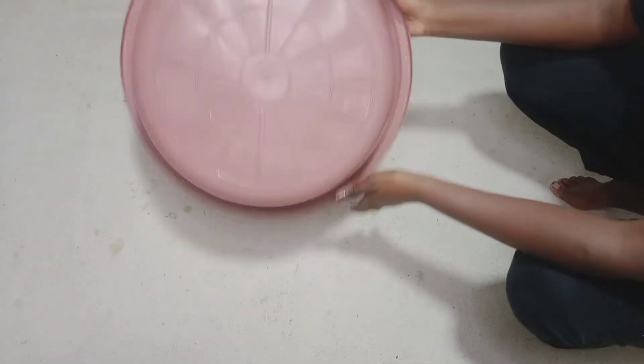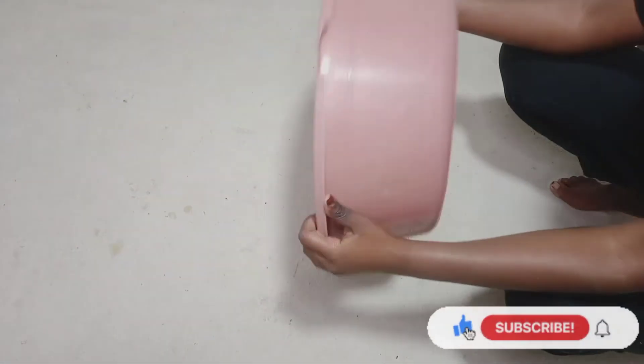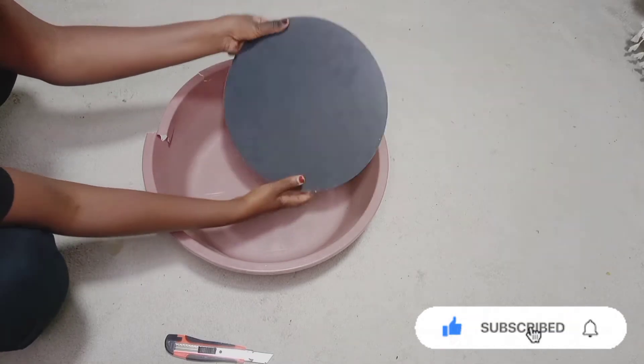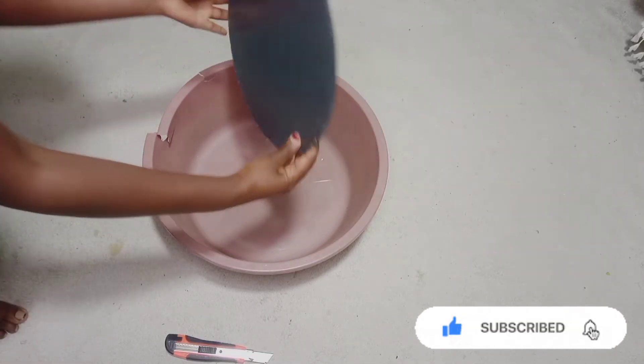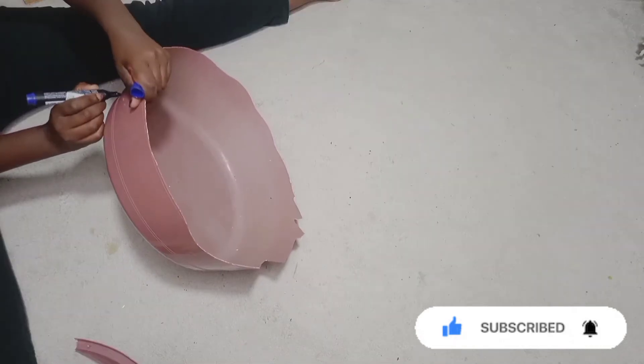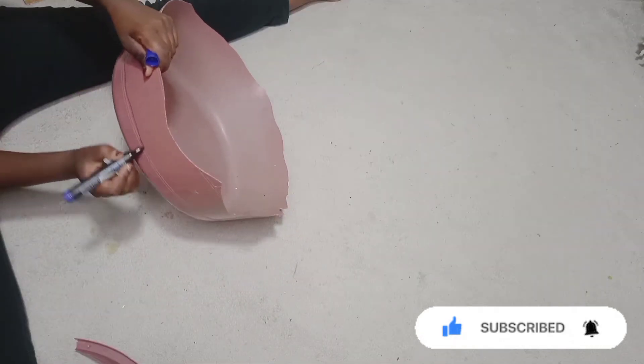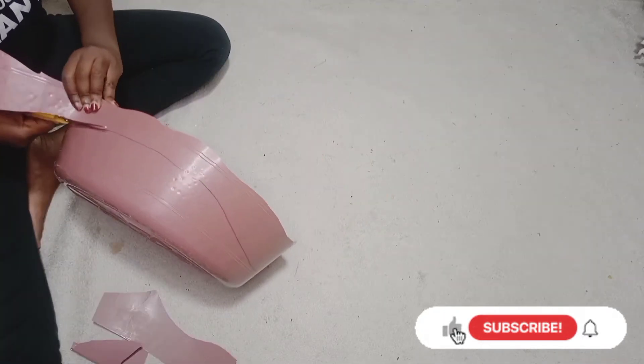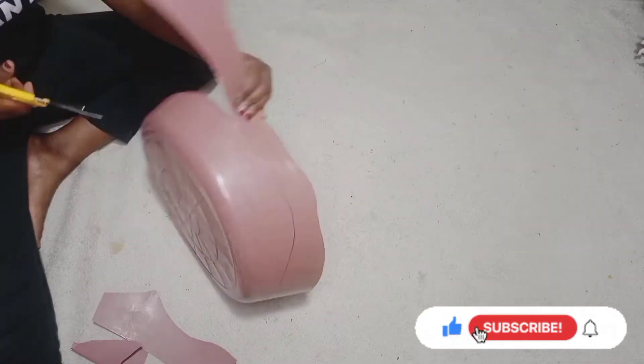I have had this basin for as long as I can remember, so I decided before I throw it out, it is time to try and figure out something I can do with it. I'm going to try and make the basin the base of my mirror.